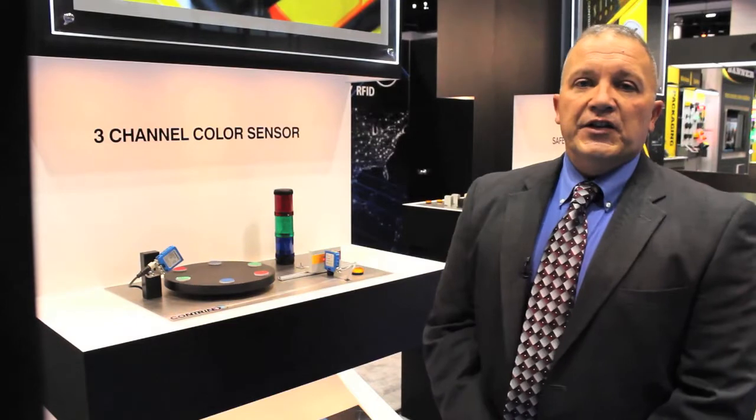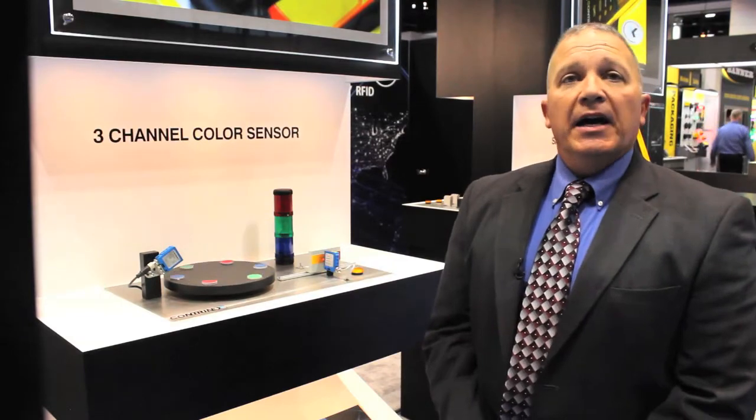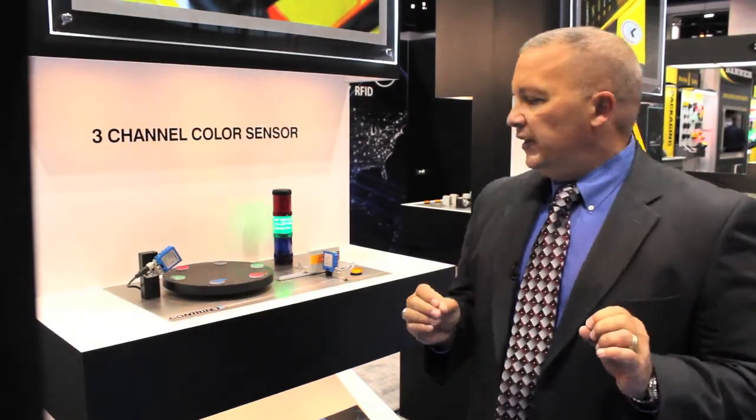Our other unit is the series 4155 contrast sensor. It's precise, fast, and accurate. It's for printing and labeling applications where we're looking for print mark detection.